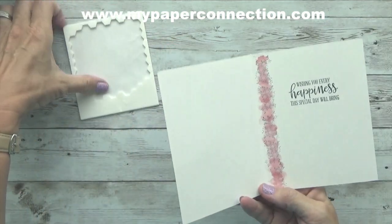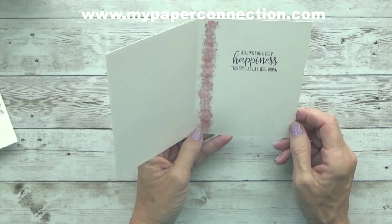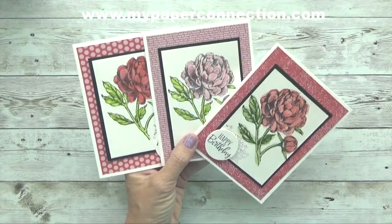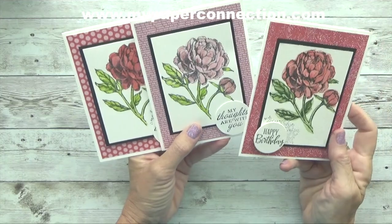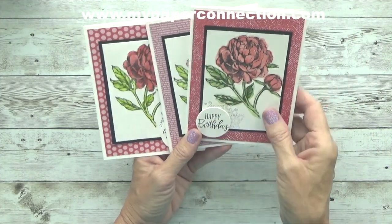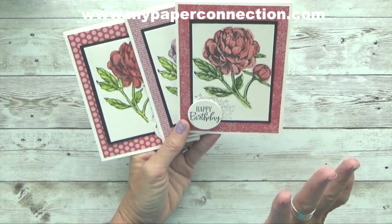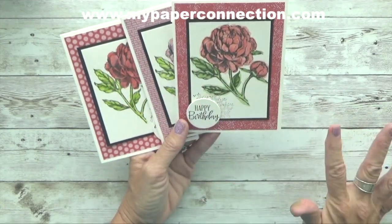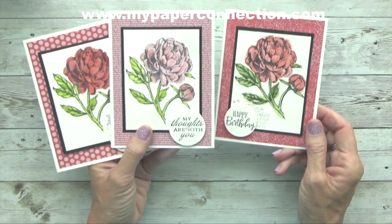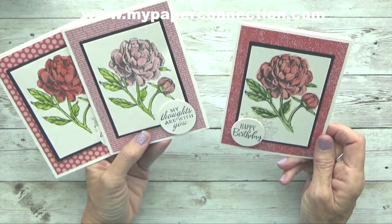Just like that. On the inside, I stamped some of that same design and then just watercolored a little bit down the side, and stamped 'wishing you every happiness this special day brings.' Here are my three cards — I had made those two for a class, and this one is the one I made today. I think I probably need to touch up a little with some darker color in some areas, but I really actually like the fact that I went outside the lines all over, because I messed up one. I think it makes it look a little bit more artistic.